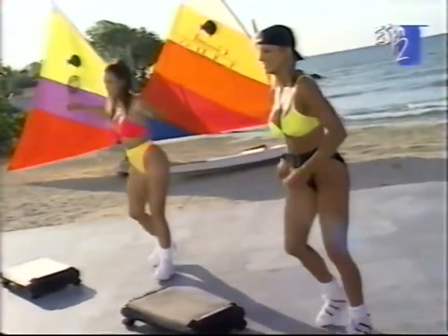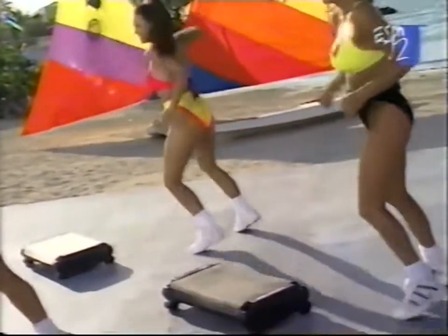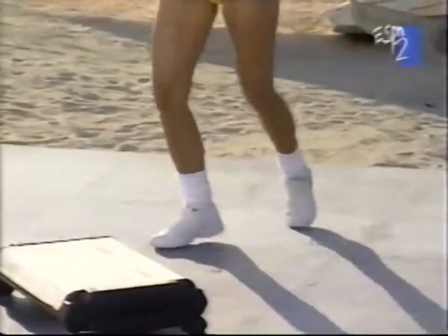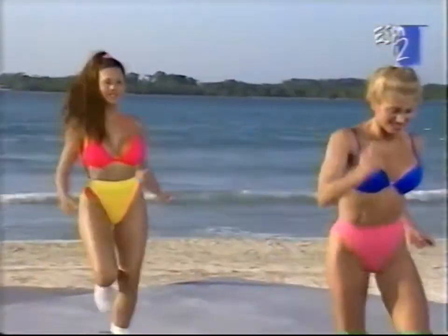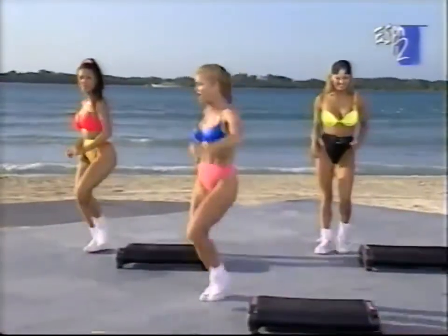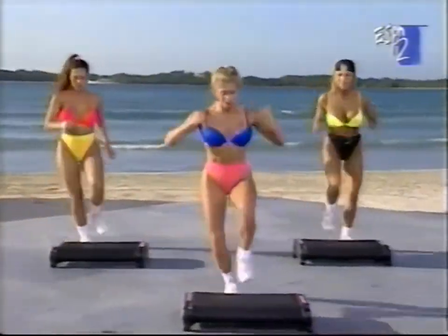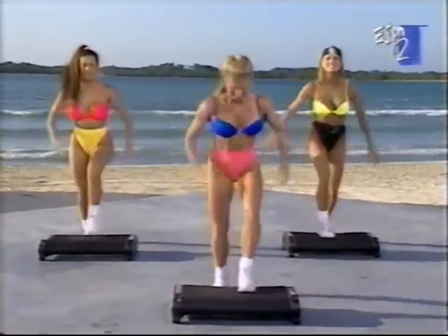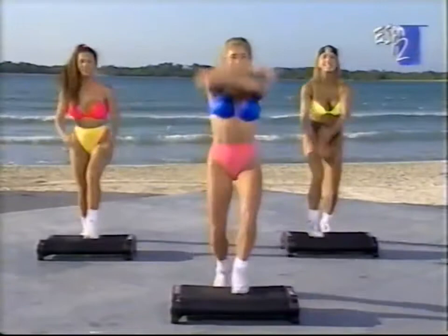Mamba right here. Grapevine — how are we doing? Doing great back here, we got you. Do that again: grapevine, go. One more — we're going to take it from the top, starting with your right leg at home. Basic step. Give me a power knee — just glance down every now and then, make sure you're squarely with your step.